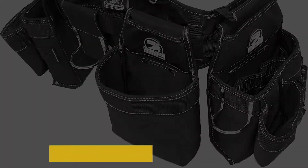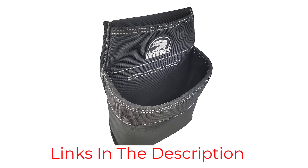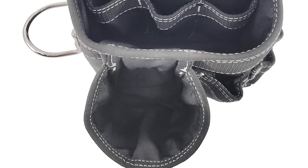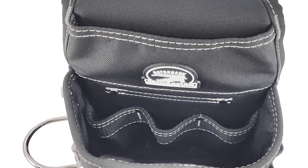Users may remove and rearrange the pouches to personalize the belt to suit any need. Gatorback pays special attention to comfort — its fitted belt includes memory pad back support that fits better and feels better. The belt weighs in at 5 pounds and comes in sizes small to 3XL.